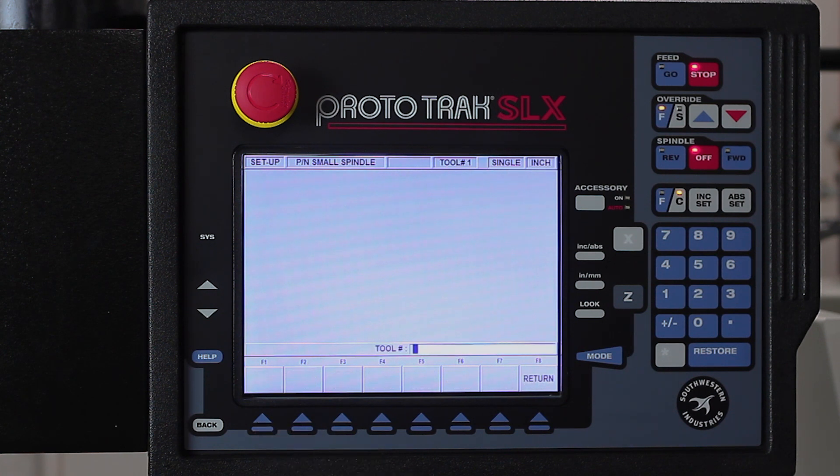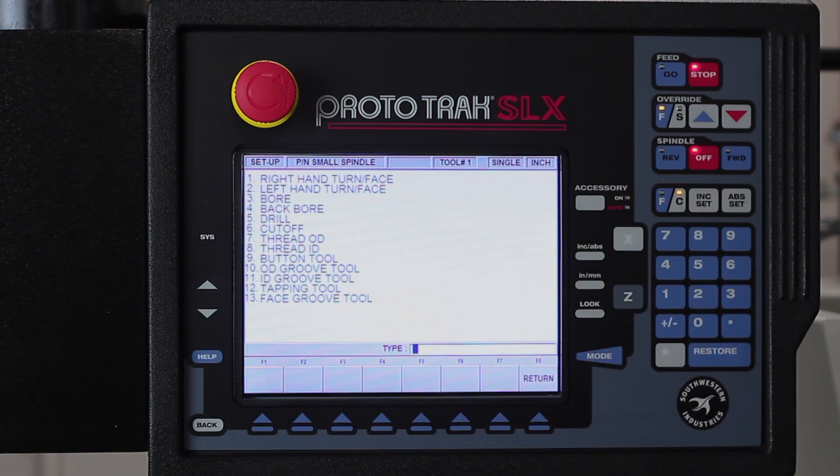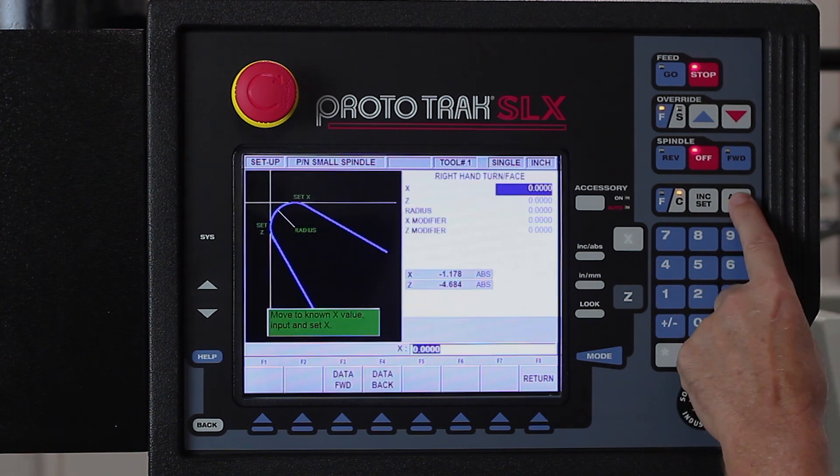I come in here and it asks what tool number I want to set up first. I'm going to use tool number one, and you'll notice there's a list that shows me all the different types of tools I have for the lathe, and the first tool is just a right turn face tool. I'm going to select one for that, hit the set key, and now you see there's an illustration of where I need to touch the tool off in both the X and Z axis.